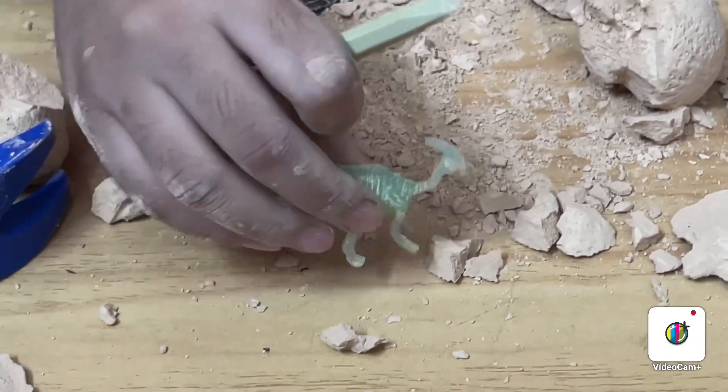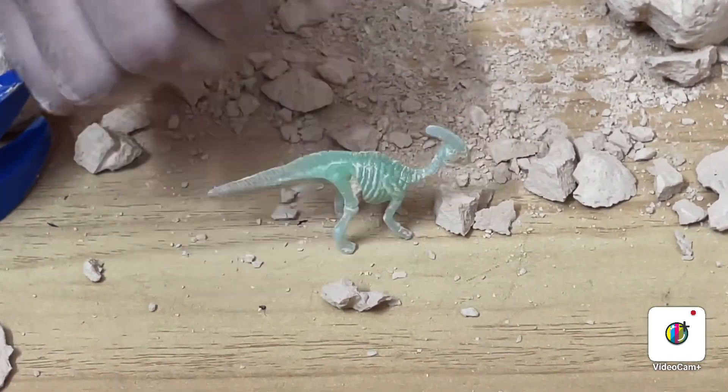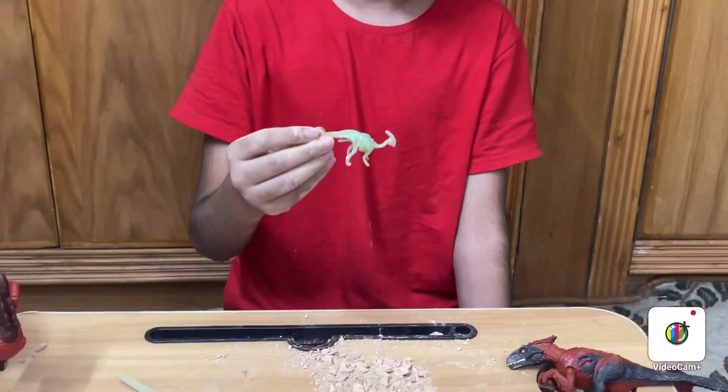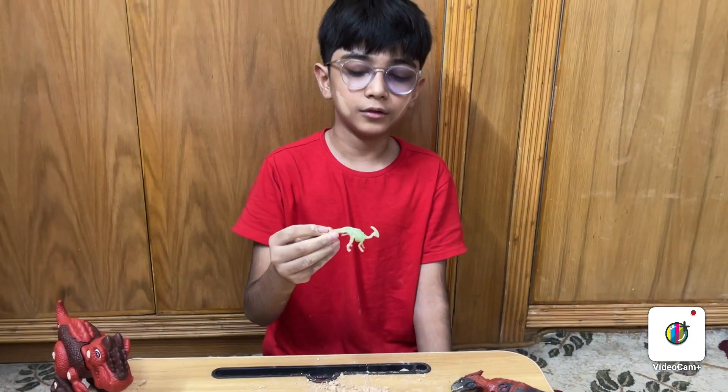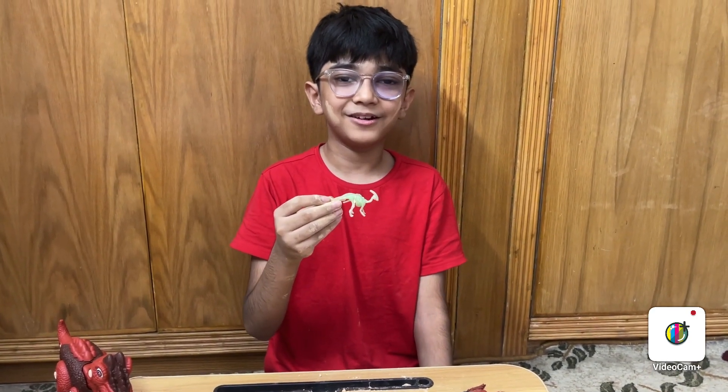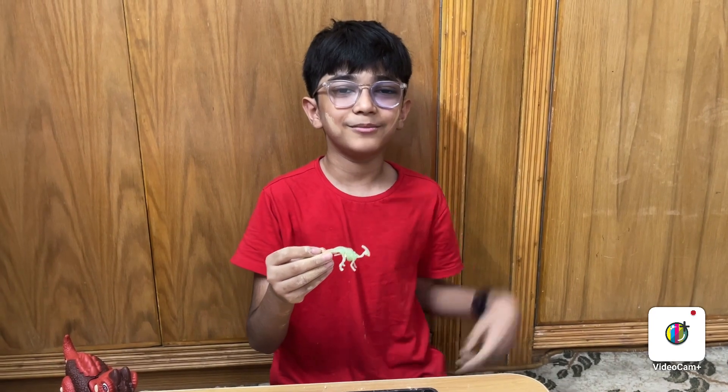Let's keep it over here. So, I found this dinosaur in the egg. It's small, cute, and green. I bought it in Laser Bounce in New York. I'll see you on my next video, guys. Bye!